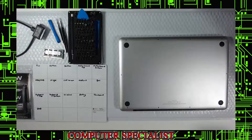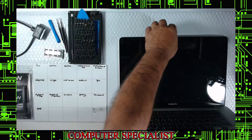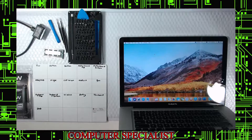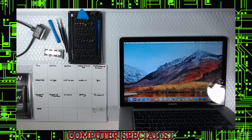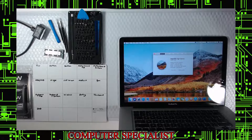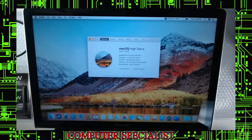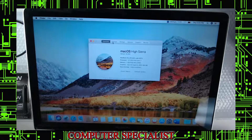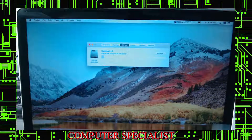Here we are with a customer's MacBook Pro 15-inch late 2011. It's currently got 4GB RAM and a 500GB traditional hard drive — not a solid state drive. We fire it up first just to make sure it works properly before we do everything.